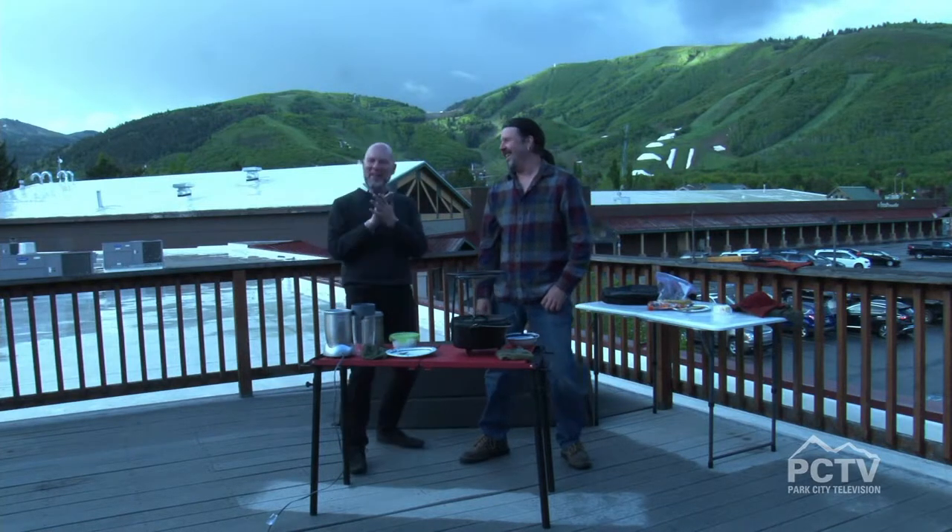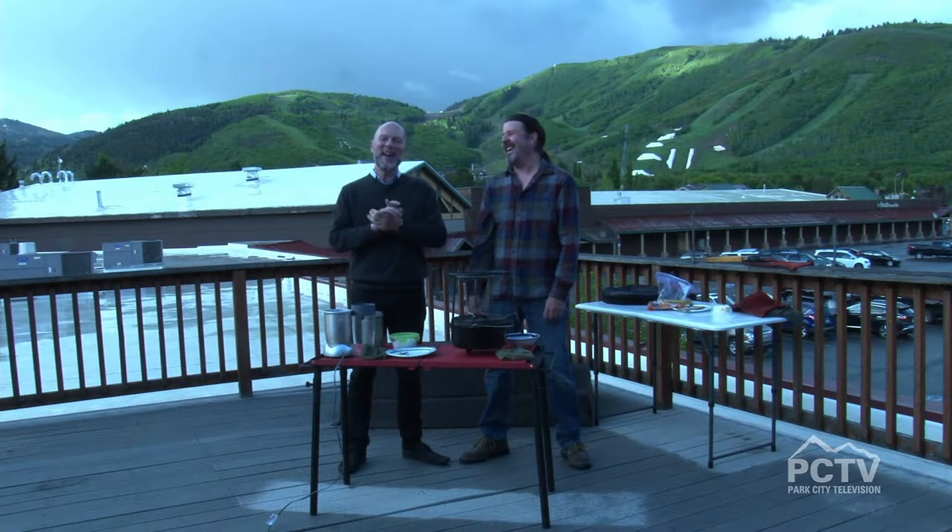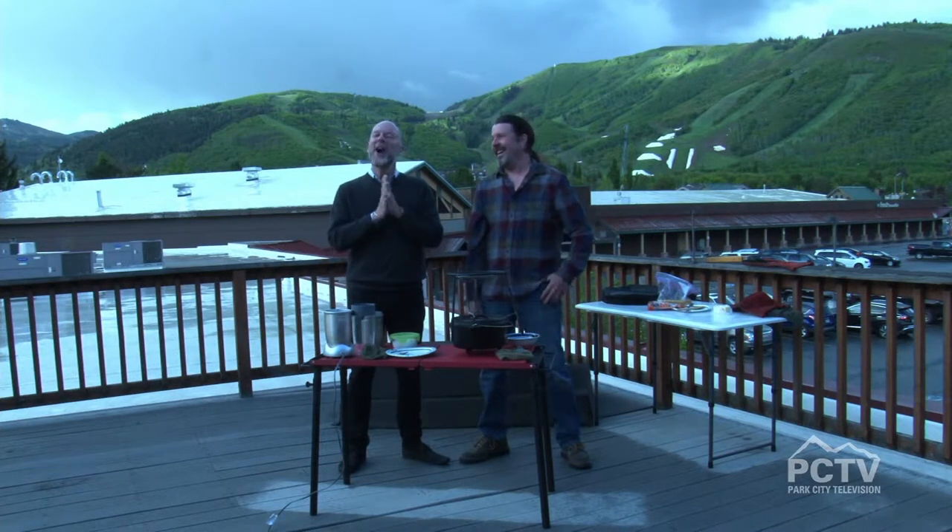Hey you guys, we're outside. Welcome back to the Mad Morning Show. We've had some rain this morning. Fortunately we don't have a four-star French chef here who can't cook without a roof over their head. We have Mr. Al Barry, the host of YouTube's Cooking with Al.